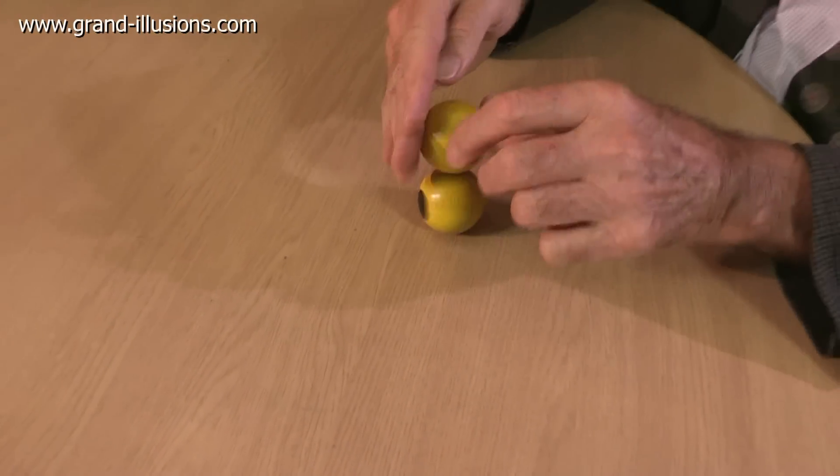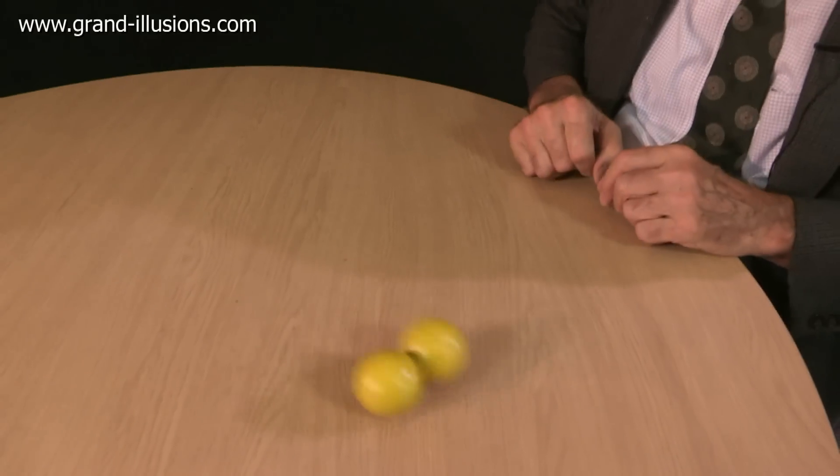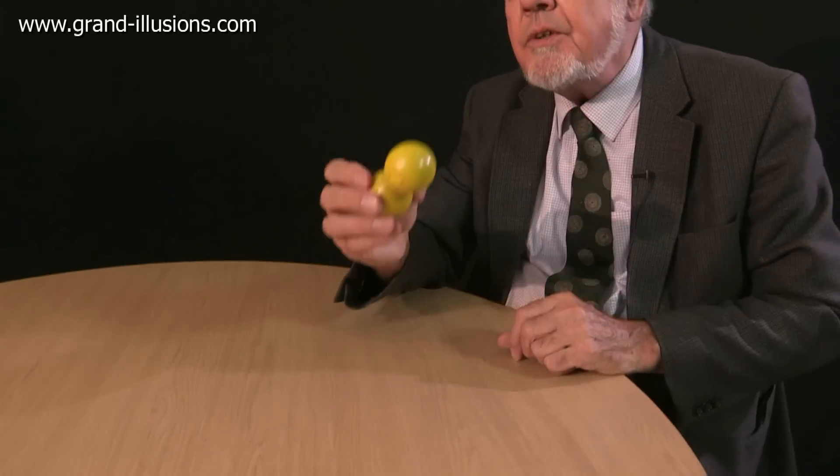Sometimes it stays exactly still. This one here. That's very nice. So we're thinking of calling this curious object the Precession of the Equidots.